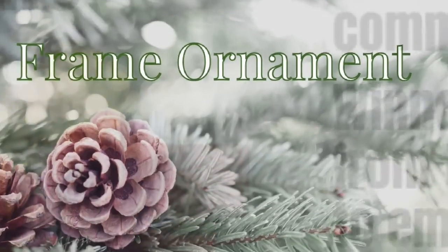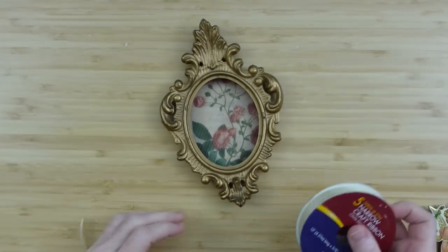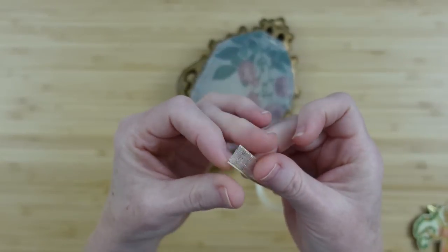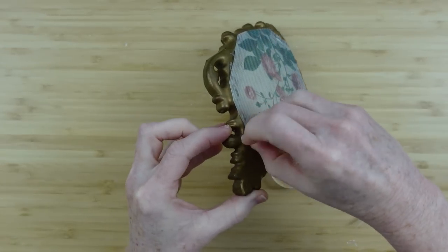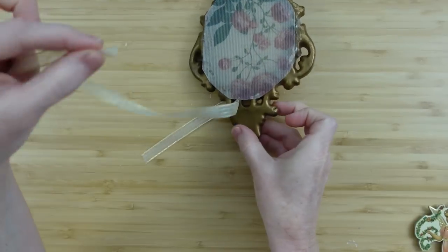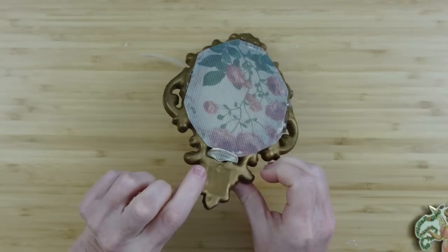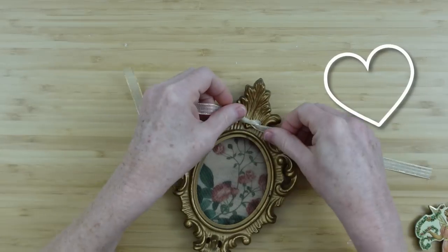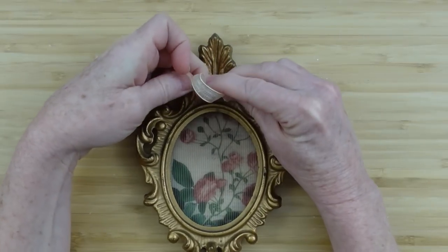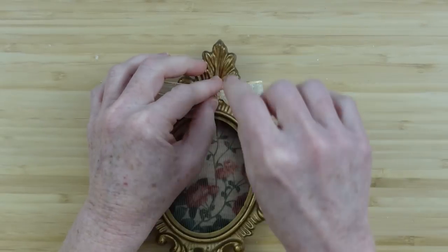Now we're going to do a frame ornament. This one is vellum — it's just glued to the back of an empty frame, that's all you have to do. I'm going to cut some ribbon at 18 inches, though you can adjust that to whatever frame you're using. All we're doing is making a bow on the front. If you don't have little holes in your frame, you can just glue the bow right to the front. I want to take just a moment to thank everyone who has subscribed, watched, liked, commented, and shared — all of those things help show YouTube that people are enjoying the work I'm doing, and I really appreciate it. If you're new to the channel, welcome — it's budget-friendly all the way.